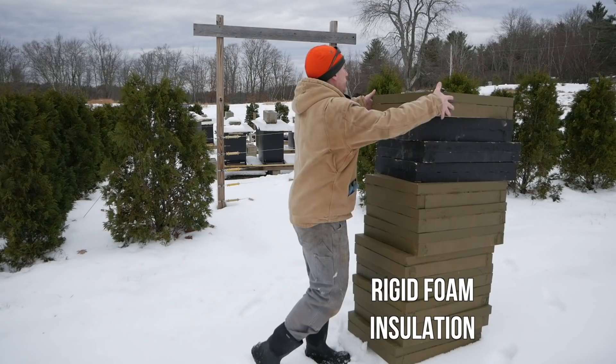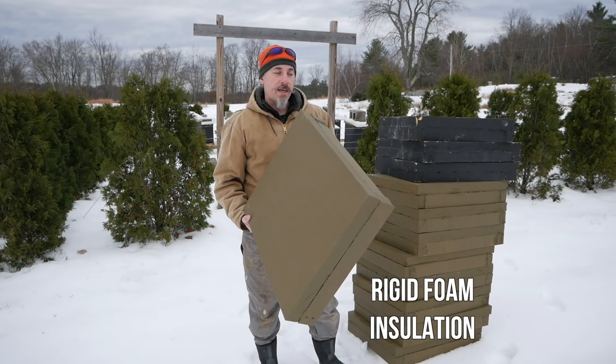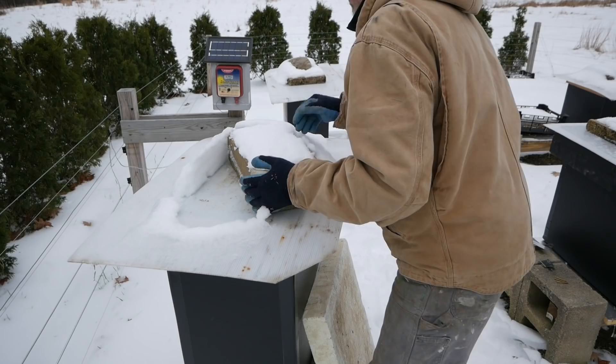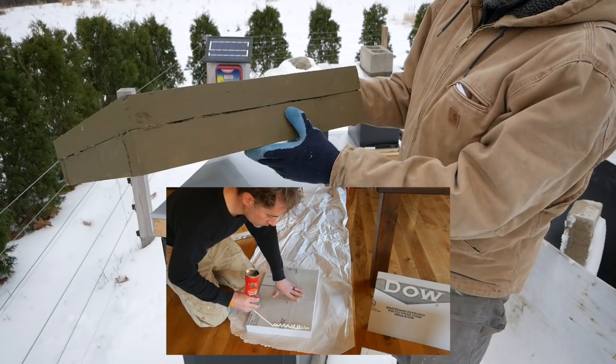So these are the lids. These are going to go over the top of the outer cover. It's two inch foam. This is fiberglass on the outside. This stuff is called Atlas Board. I just cut a two inch rim and glued it on with the foam. There is a video about how I make these in my first year of beekeeping.